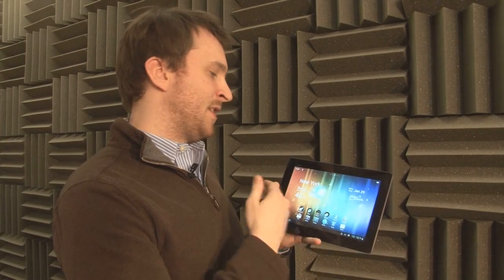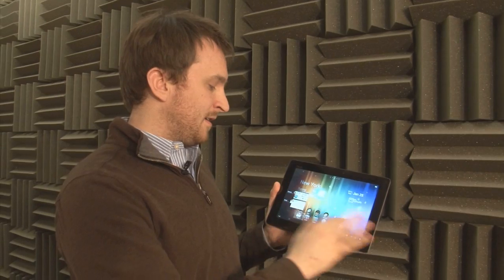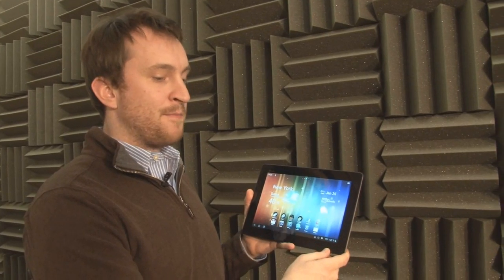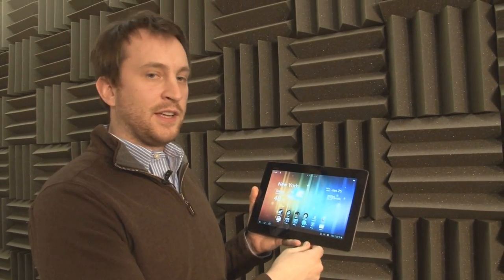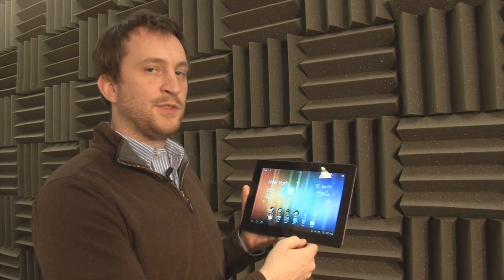Overall, the OS looks great. The new features — swiping to close apps and being able to access the camera directly from the lock screen — along with the really nice overall look mean that users should definitely consider upgrading to Ice Cream Sandwich.